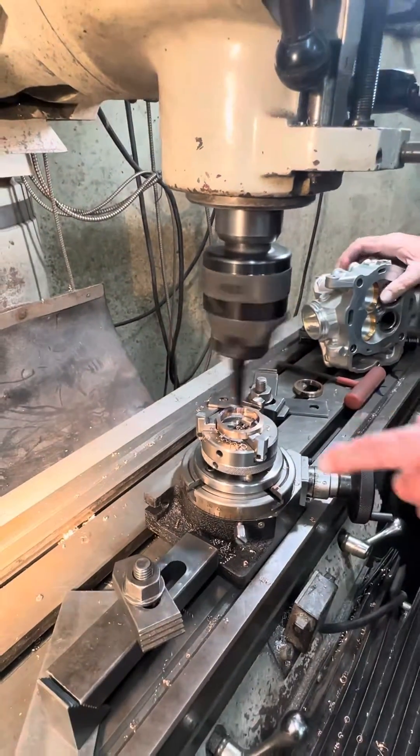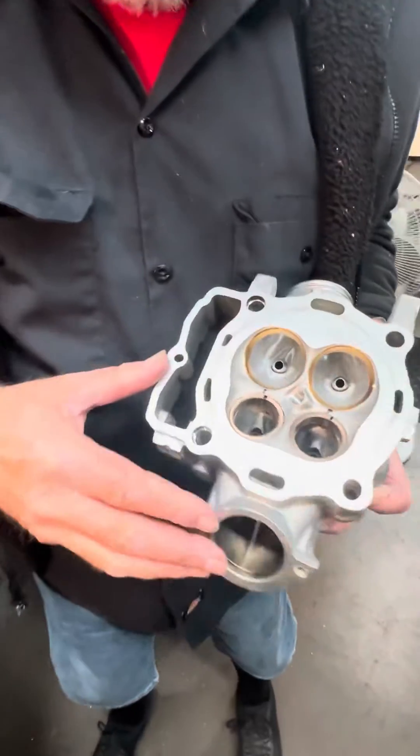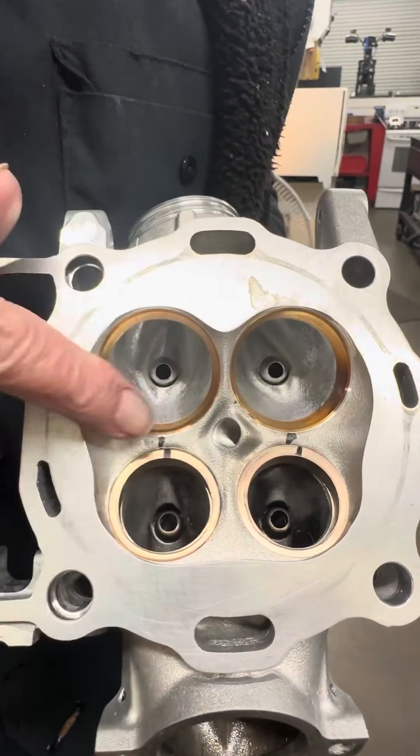We do that until we have a round circle here. The other thing that's kind of interesting about the offset seats is we make them directional. I made it so this seat is directional this way and I made this seat directional that way.